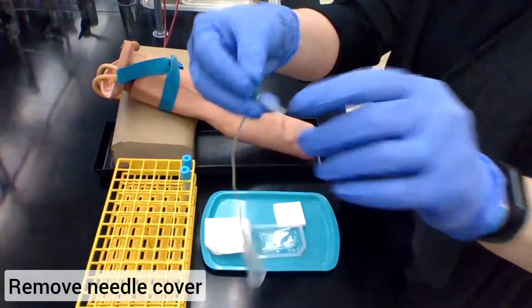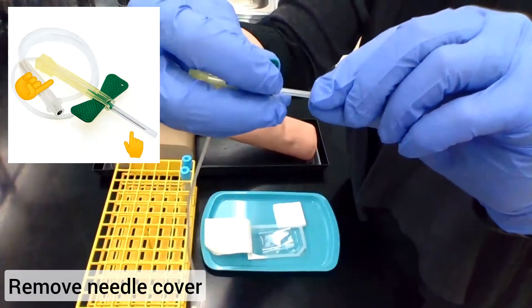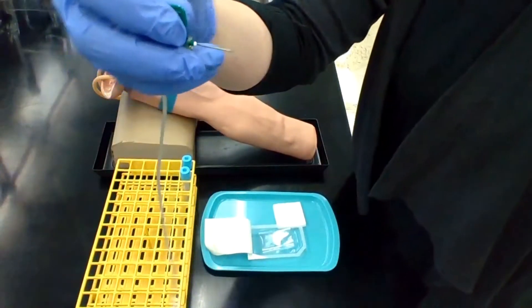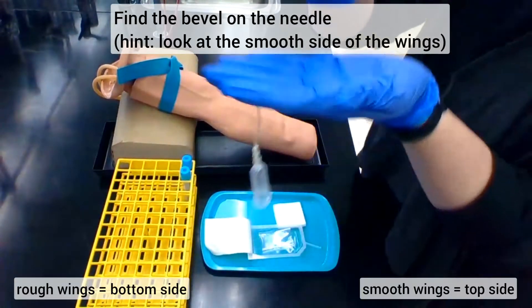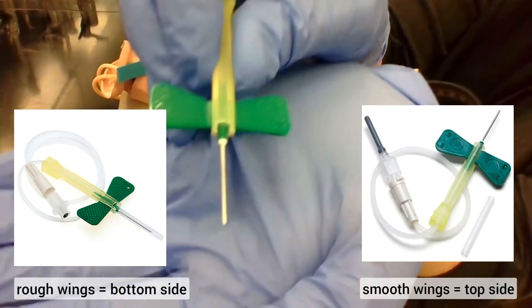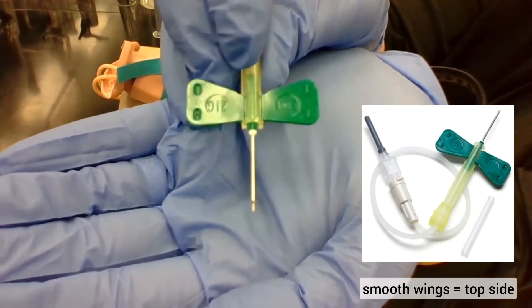Remove the needle cap by grasping the needle at the base by the tubing and then pull on the tube that covers the needle. Now that your needle is uncovered, take a look at that bevel. The bevel will be on the side with the smooth surface on the wings.